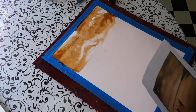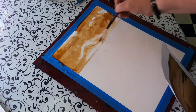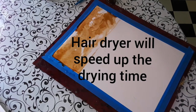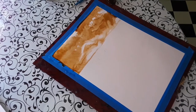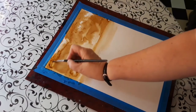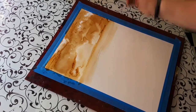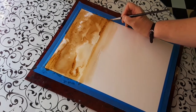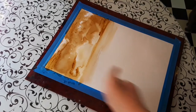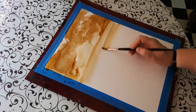I'm going to use a hair dryer to get this to dry a little faster. It is now a little bit dry. I added a little bit more coffee in some darker areas, and now we're going to be working forward. Things further away are going to be lighter, and it's going to get progressively darker as we get closer.